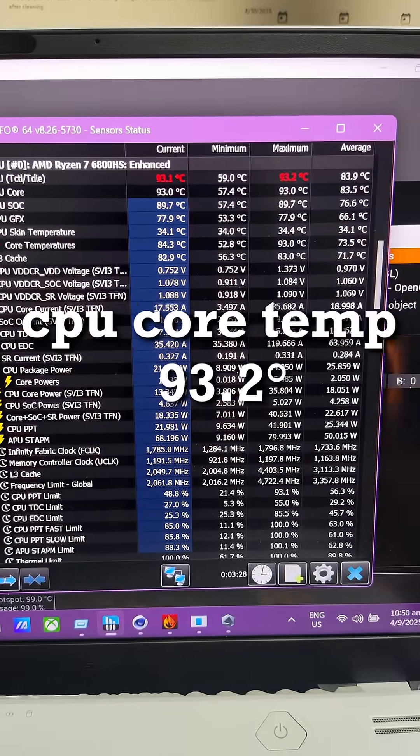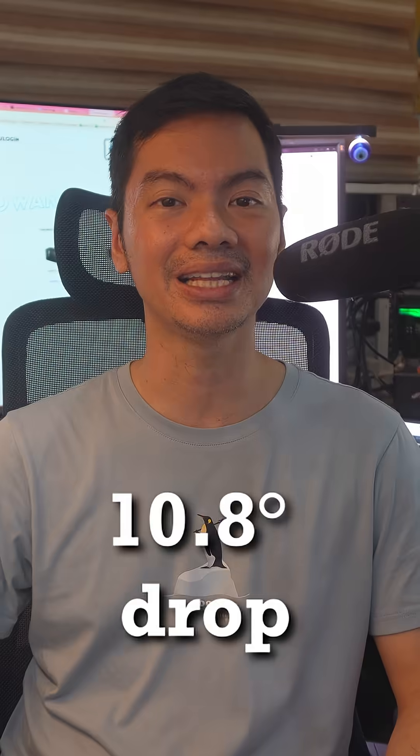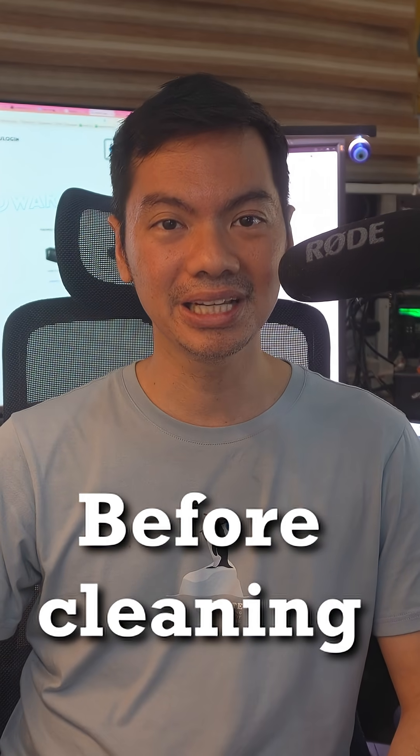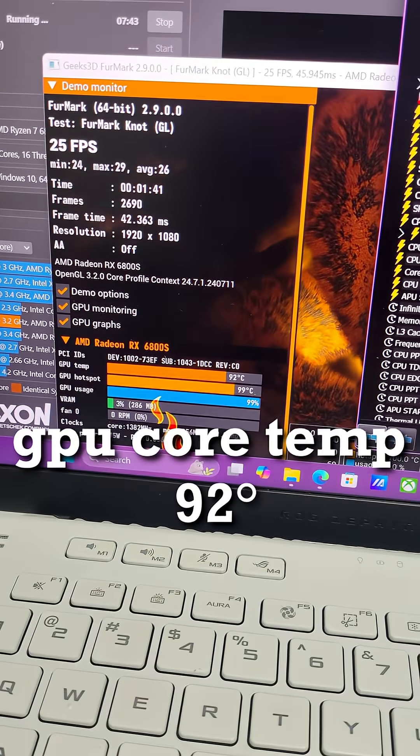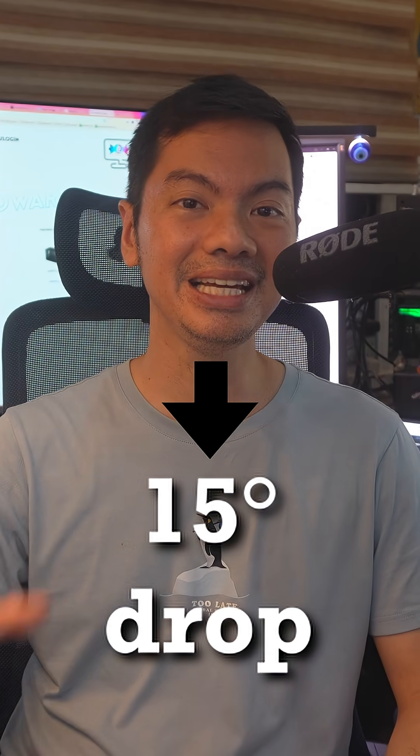Before cleaning, CPU core temp was 93.2 degrees. After cleaning, 82.4 degrees na lang siya — a 10.8 degree drop. Before cleaning, GPU core temp was at 92 degrees. After cleaning, 77 degrees na lang siya — a 15 degree drop.